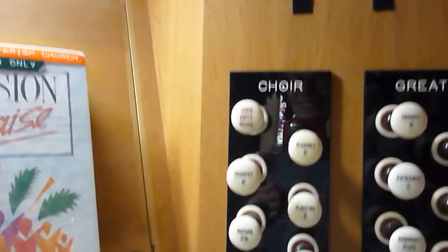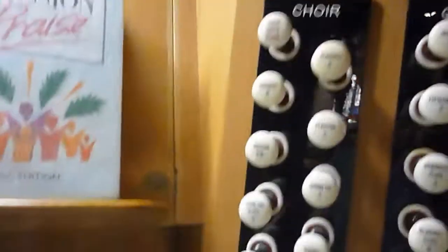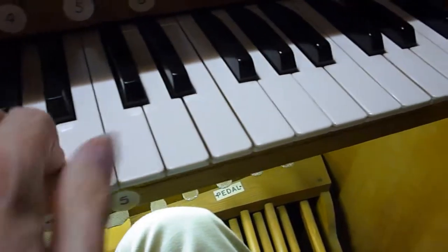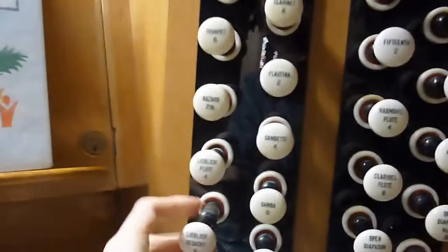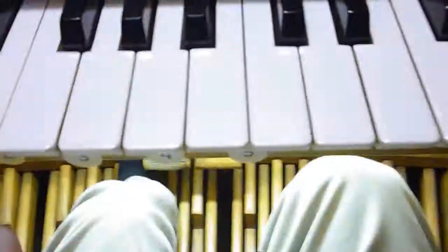But when this organ was rebuilt in 1973, the Trumpet was given its own chest and made so that it could sound on both the Great and the Choir — but as I say, not at the moment unfortunately. And then there is a Clarinet, 8-foot. We also have a Clarinet super octave, which when pulled out sounds the note an octave higher. So for example, Lieblichgedakt and Lieblichflute together give middle C, but with the super octave it also sounds the C an octave higher.